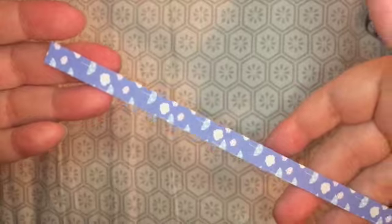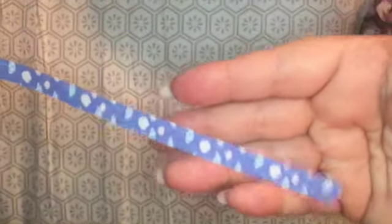Hi, this is Janet from Try It Like It Created, and today we're going to be folding stars from these strips of paper. We bought this paper pack and it came with a variety of colors, but you don't have to use bought paper — you can cut your own from solid, copy, or scrapbook paper.